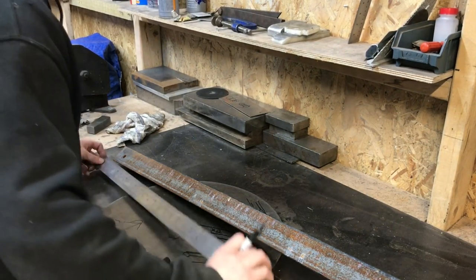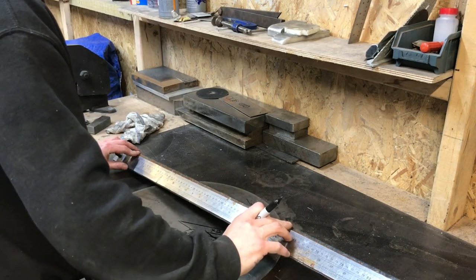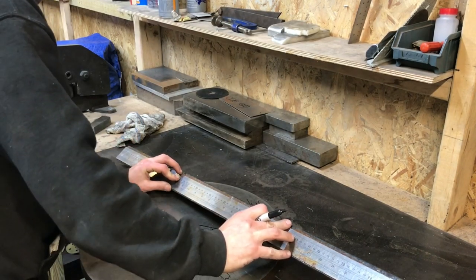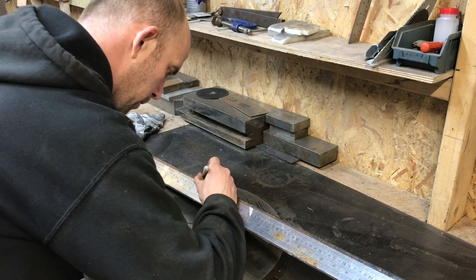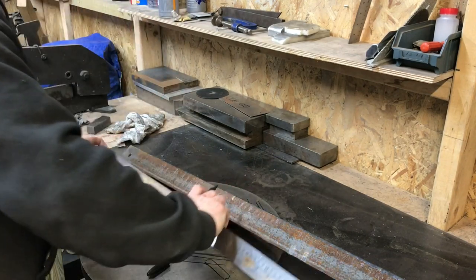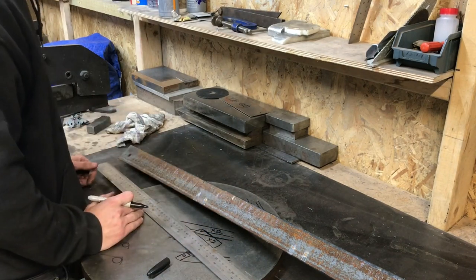The first thing I'm going to do is cut two sections of this angle that I've got. I'm going to cut them at 350mm, and that will give me enough excess to put my fixings on and should give me a 300mm bending surface.